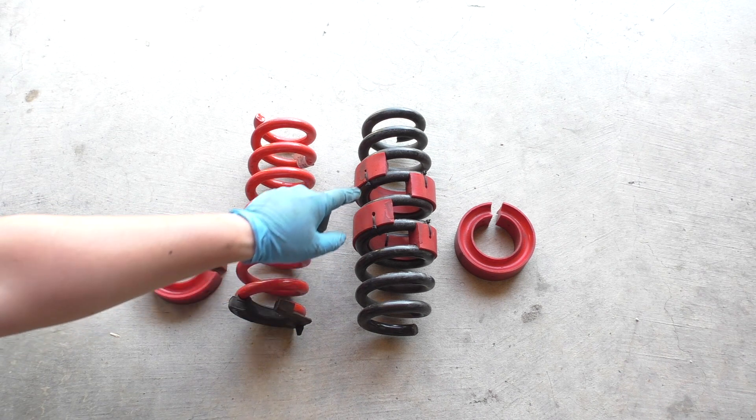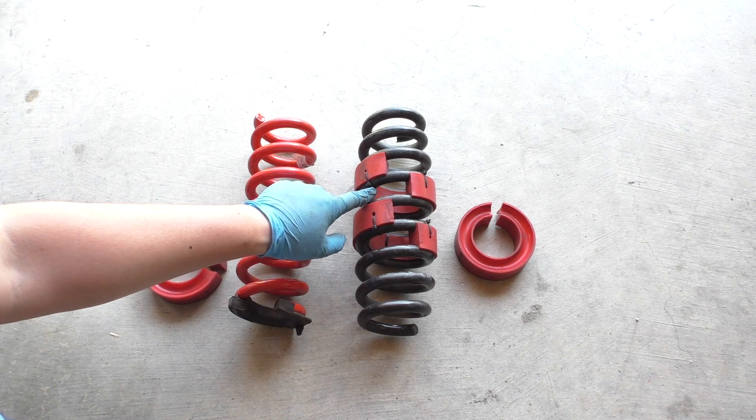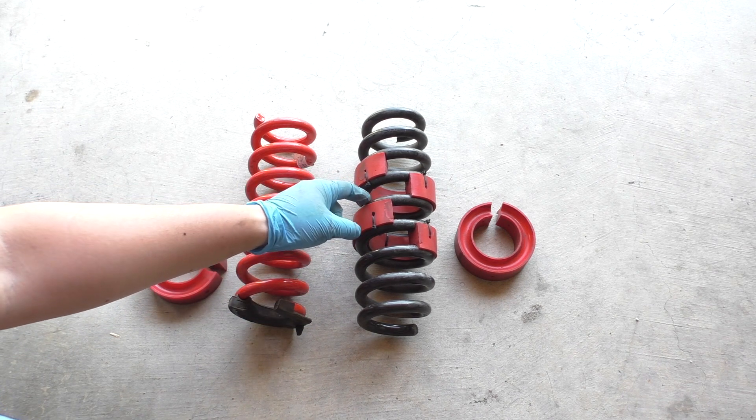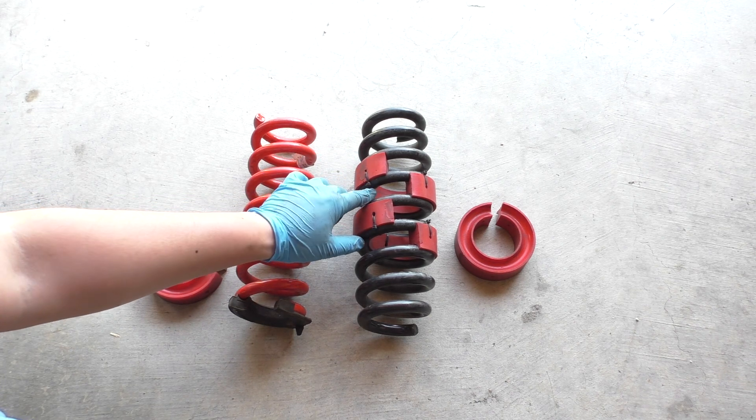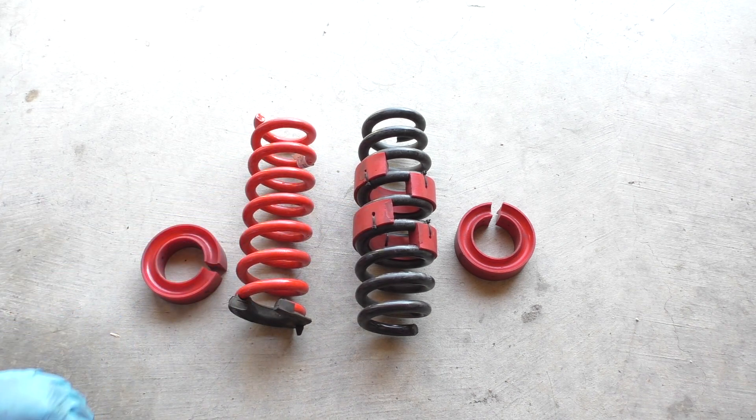Where I've secured them with zip ties, I've zipped it around the coil that I know can't fully compress, because if you put it around a coil that can compress and the coil binds, it'll just cut these zip ties very quickly.